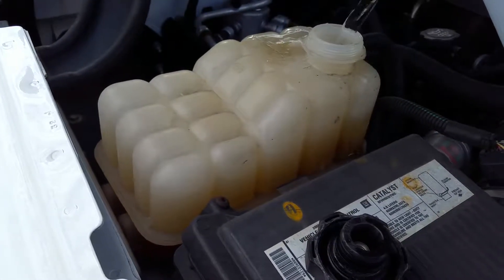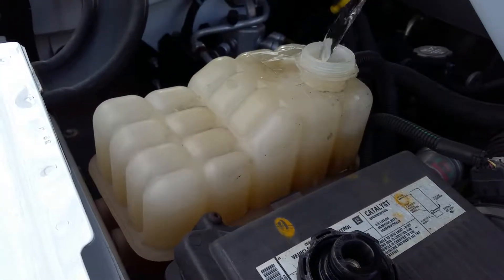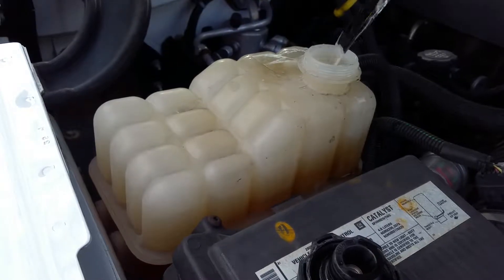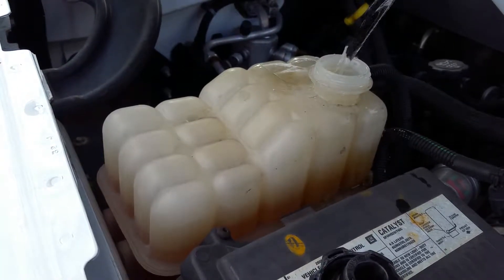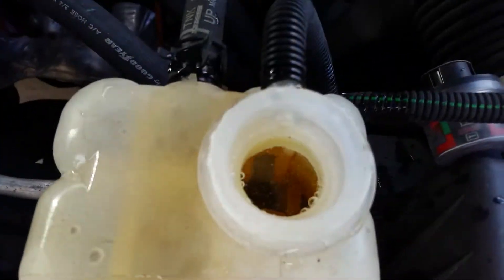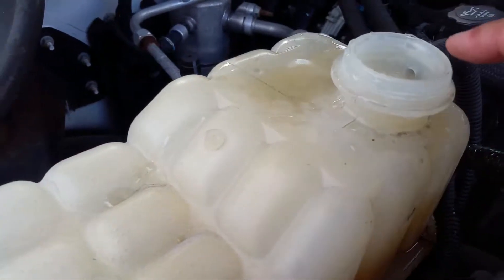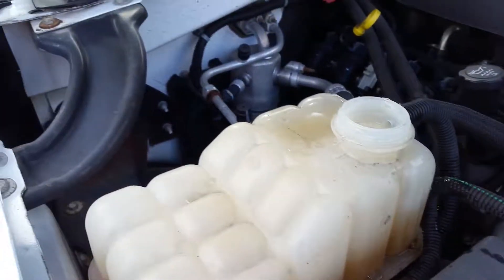Fill it all the way to just about an inch below this cap. You can see the water rising right now — that's actually full right there. Anything in the system will come out this hose. The bubbles came out and it's at the right level now.